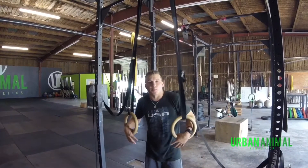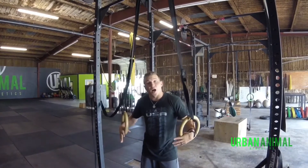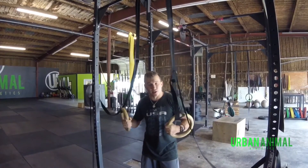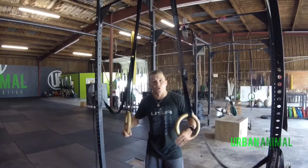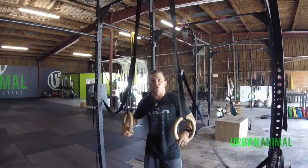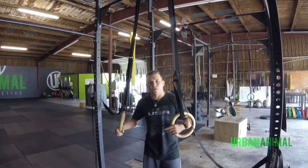Hey, what's up everybody? I'm two-time Olympic gymnast John Horton. Today I want to show everybody one of the most important things that you can do to strengthen yourself on rings. Whether you want to do a strict muscle-up or regular muscle-up in gymnastics or CrossFit, you need to really increase the stability of the shoulders.